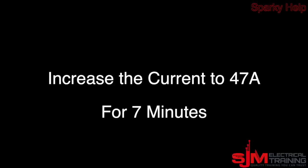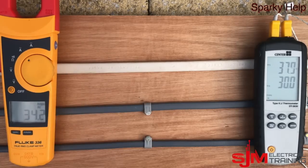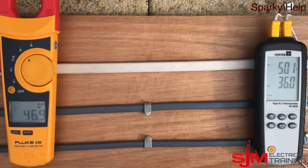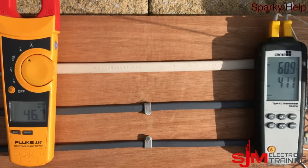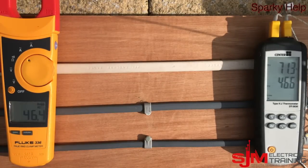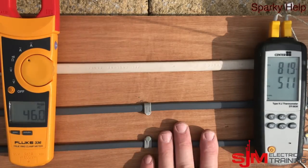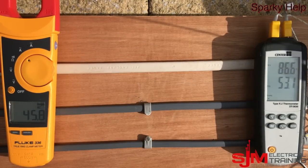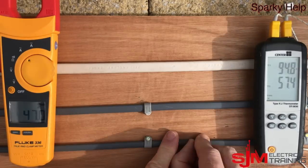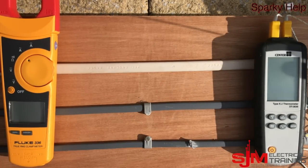Now we'll increase to 47 amps for seven minutes — the rated current of the 6mm cable. The temperatures have sped up quite a bit now. The 1.5mm is already up to 59, 60 degrees and continuing to rise. Over seven minutes we're already up to 75, then 80-odd degrees — and that's not the conductor temperature; the conductor itself will be much hotter. At this point I can actually strip the insulation away with my fingers it's become so pliable.